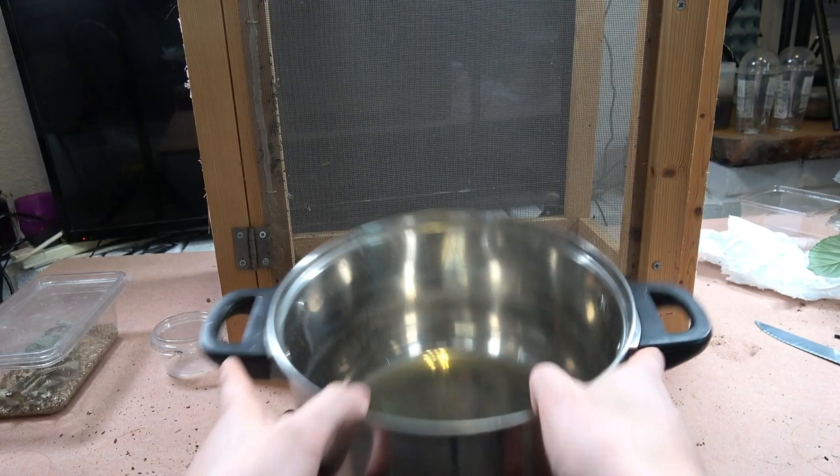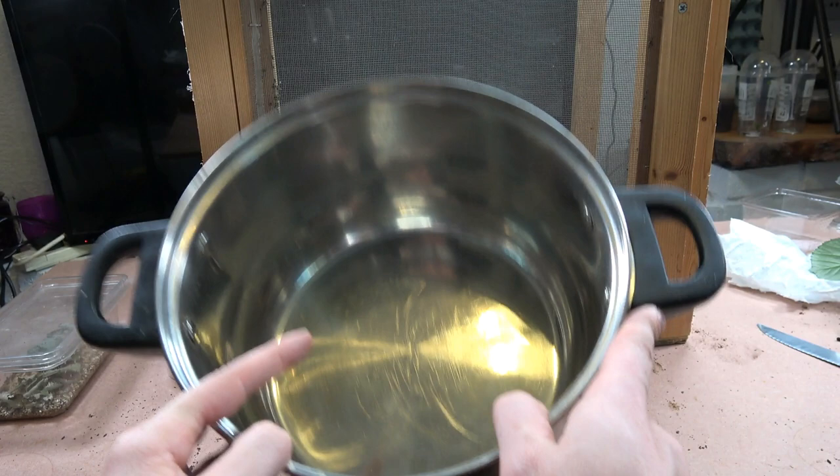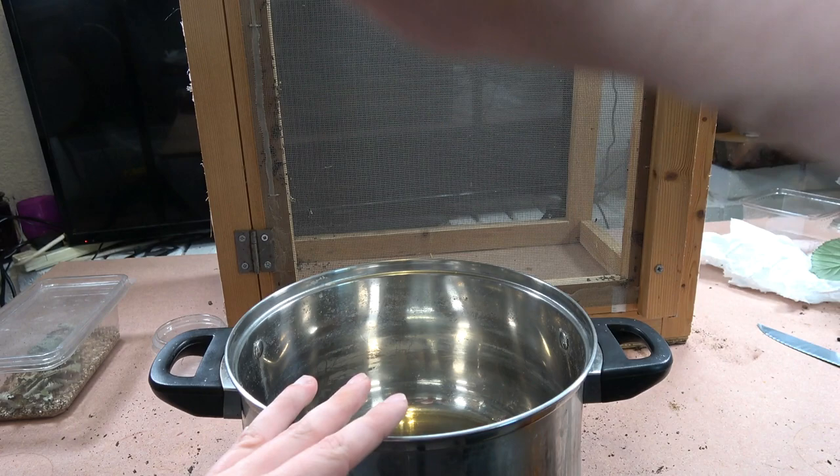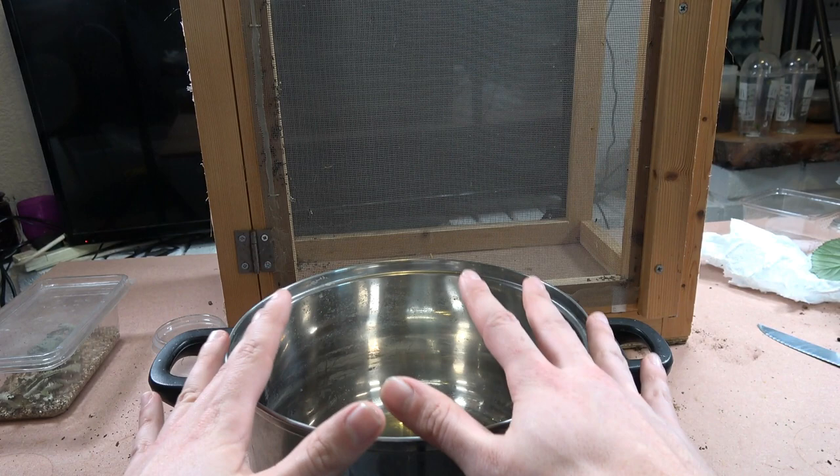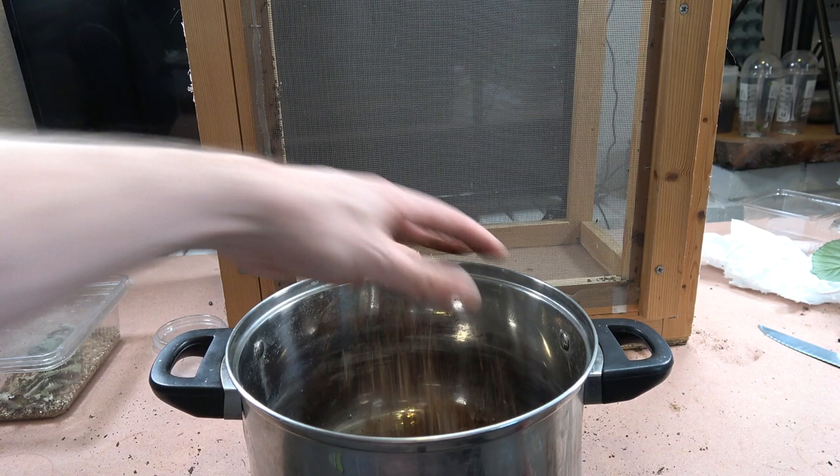I'm going to do a mixture of sand and cocoa fiber substrate for the base. This is not necessary for them, but it's what I like to use. I'm using a netted cage because they like airy conditions — they also like drier conditions, although nymphs will like a little bit more humidity.